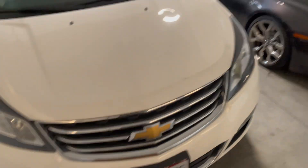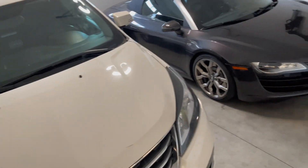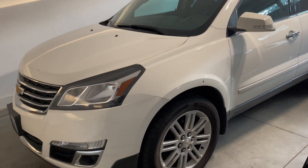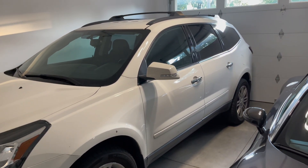You have an R8? Yes. My wife drives a Chevy Traverse, but we've got a six-year-old and a three-year-old. But she's also getting a sick new car, a BMW X7. It's going to be epic. That should be here in a couple months.